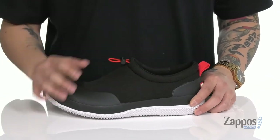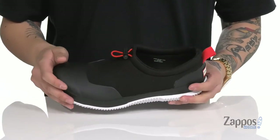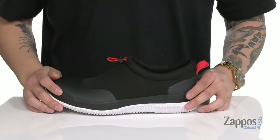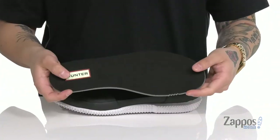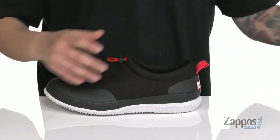You also got an elasticized band up top making it easy to secure around the foot. Padding around the collar as well, along with a pull tab at the heel area so you can throw this on with ease. A soft mesh lining along with a removable cushion footbed that's going to help absorb shock, and features antimicrobial properties to help promote a healthy foot environment.